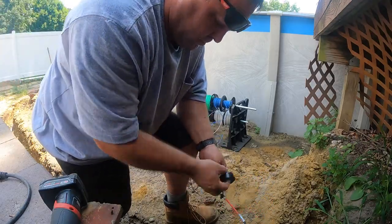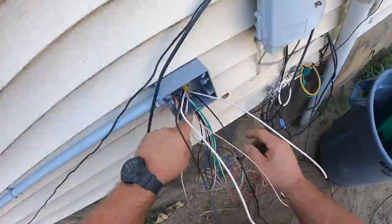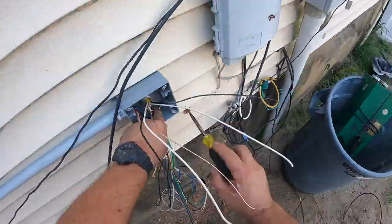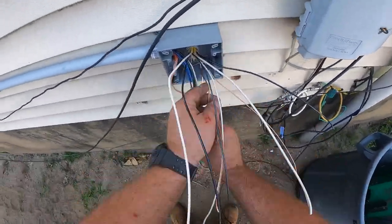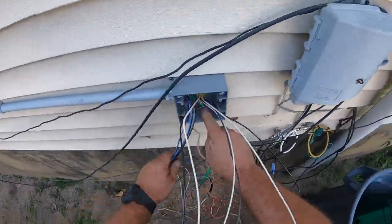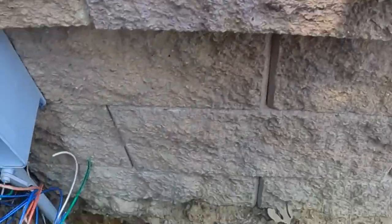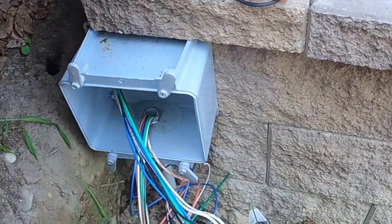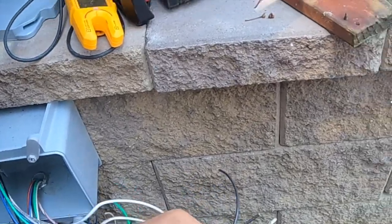Even though I'm running seven different conductors, lube was not required. After the conductors were pulled — here at the panel where the home runs join the THHN — we'll make a quick splice, tie all of our grounds together, figure out which neutrals go with which circuit, and make our final terminations. At the pull box we'll do the same thing — all the grounds go together, both blues go together for the 240 volt circuit.